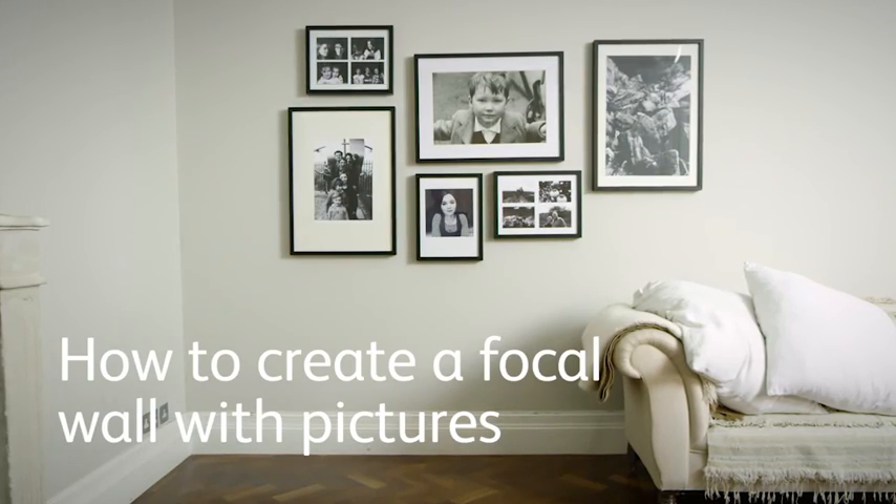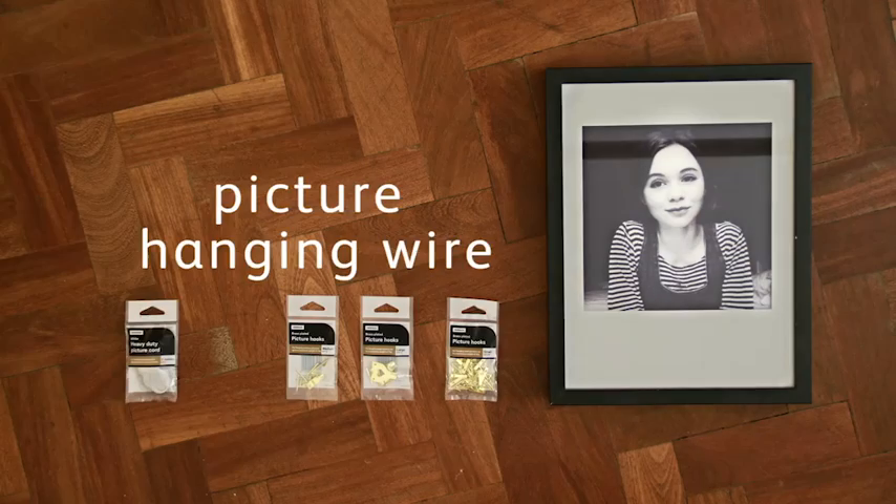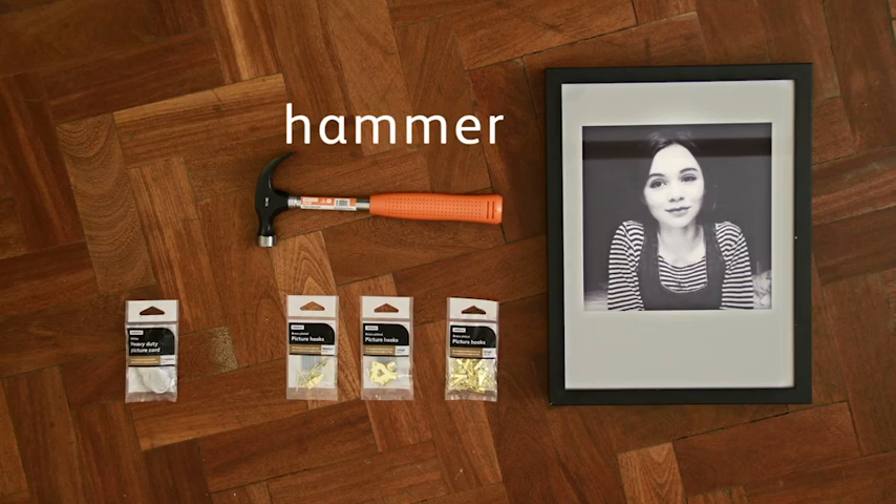How to create a focal wall with pictures. You will need pictures, picture hooks, picture hanging wire, a hammer, and nails.